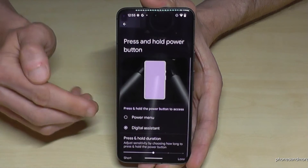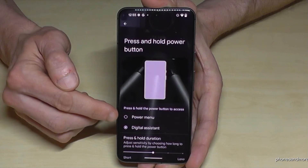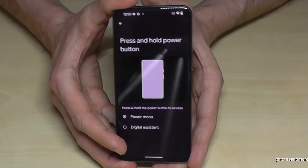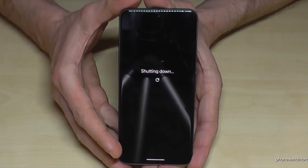Almost at the end you will find the option 'Press and hold power button'. You can choose what should happen when you press and hold the power button — either the digital assistant like Google Assistant, or the power menu. Just tap on power menu, and then whenever you long press the power button you have immediately the power off menu. Confirm power off and the phone will shut down.